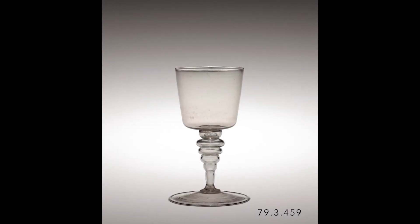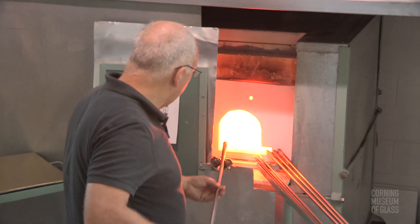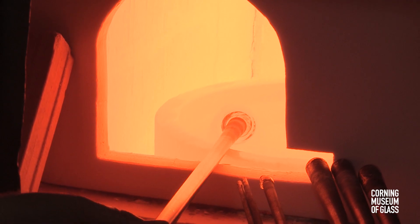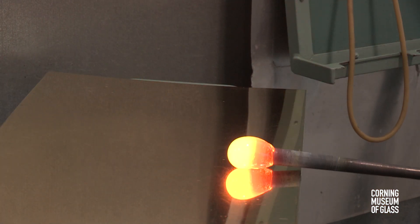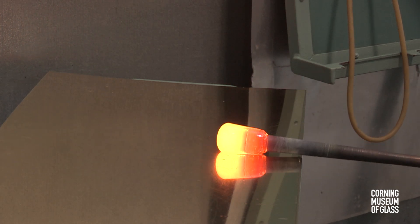Although it's not immediately evident, this goblet consists of four bubbles of glass. The first will become the cup, or uppermost part of the goblet. The glass is gathered from the furnace on the end of the metal blowpipe, rolled back and forth on the marver to make the glass perfectly round and to elongate the mass.